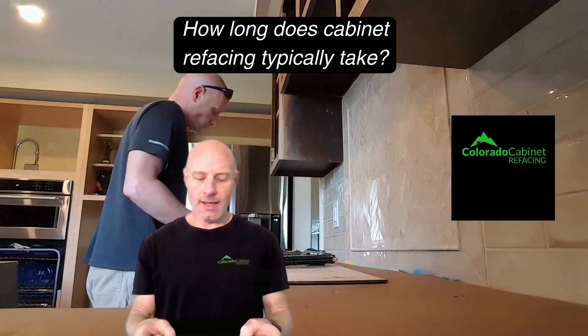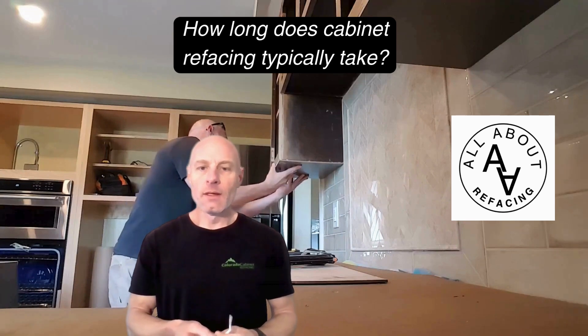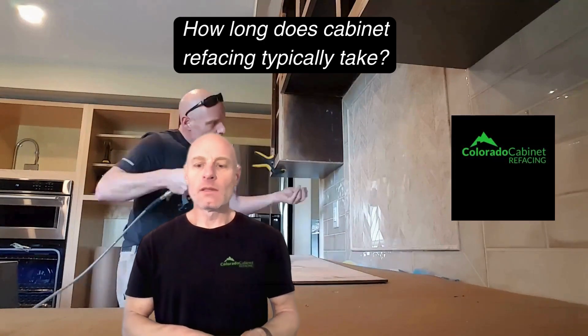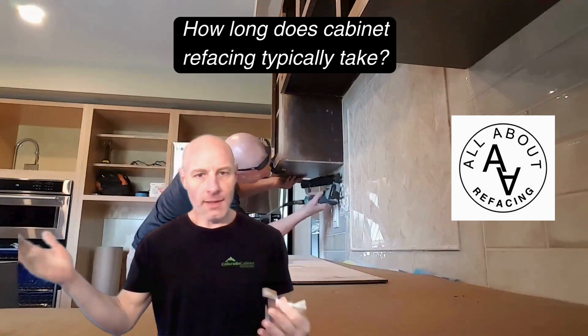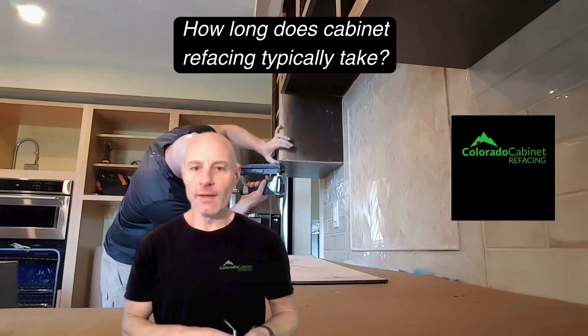How long does cabinet refacing typically take? It depends on the size and scope of the project. Every house is a different size and every kitchen has a different configuration. The type of refacing you're doing always makes a difference as well. On average, anywhere from three to five days for smaller projects, and could be up to a week or week and a half for larger projects, depending on what is involved, what version of refacing you're doing, who's doing it, how many people — all those different kinds of things.